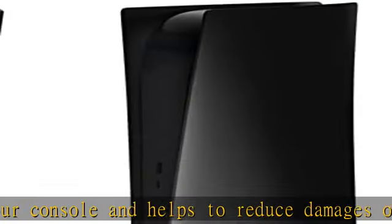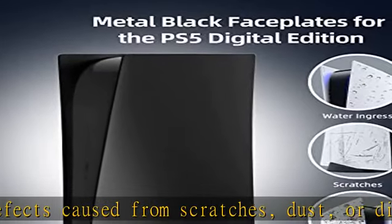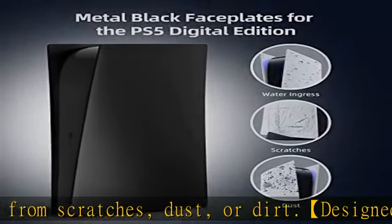Instructions are provided both here on the listing as well as in the included manual. Access to all ports: designed to match the original, the faceplate leaves openings for you to easily access all ports and buttons.